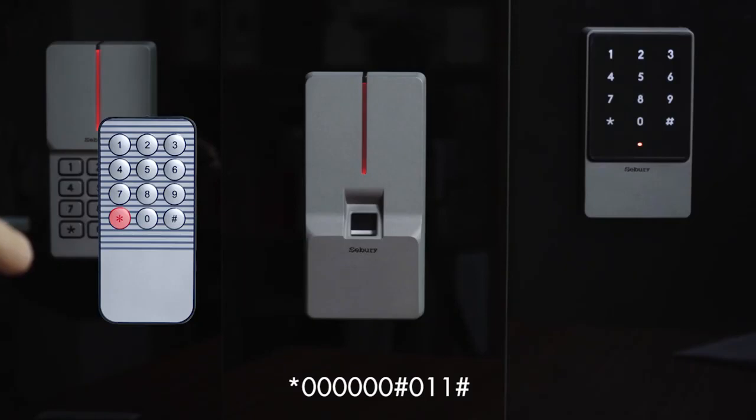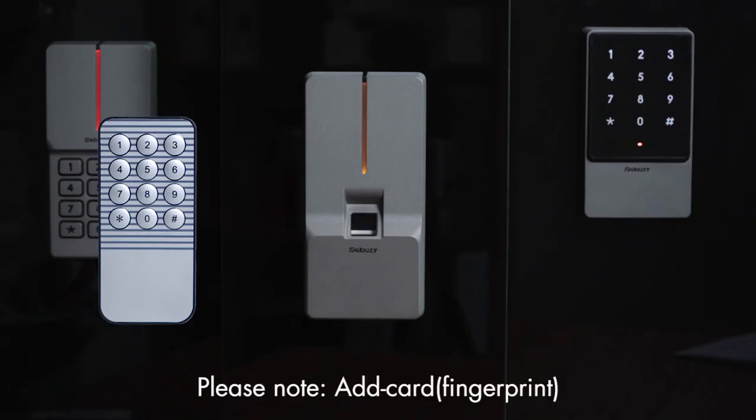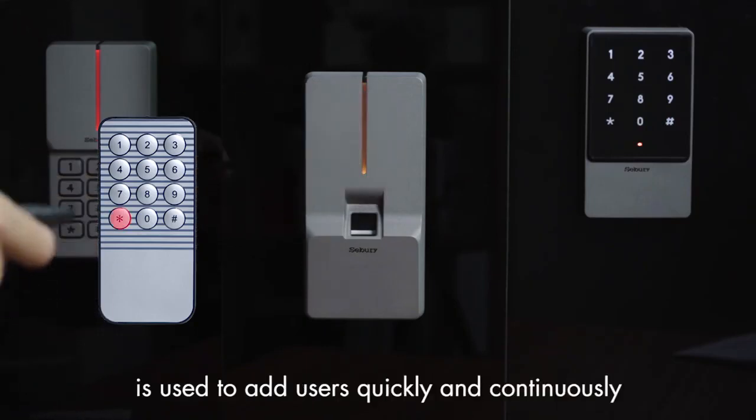Authorize an add card or fingerprint: press star key, 60, pound key, 011, pound key, then swipe card or press fingerprint twice. Please note: the add card or fingerprint is used to add users quickly and continuously.